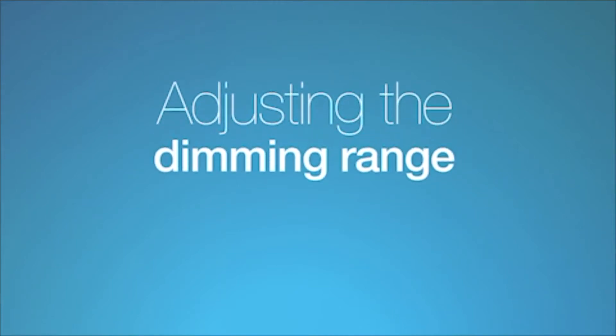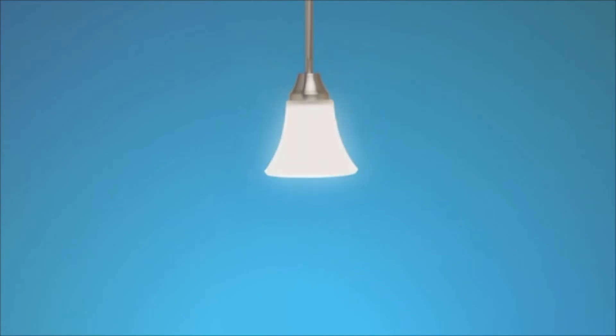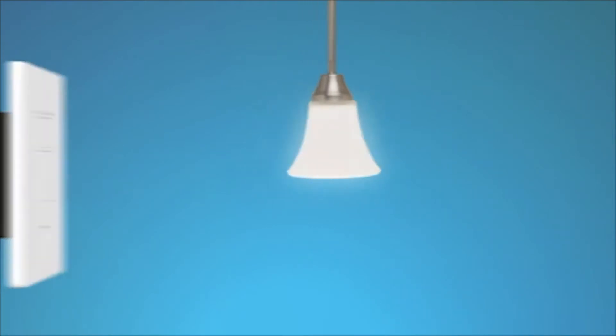Adjusting the Dimming Range. If dimmable LED or CFL bulbs turn off unexpectedly while dimming, or flash, strobe, or flicker, adjusting the dimming range can help solve the problem.